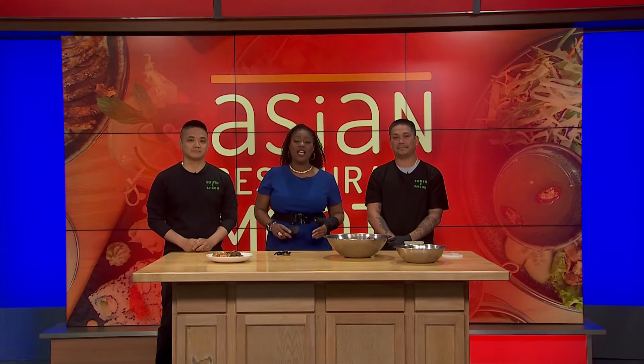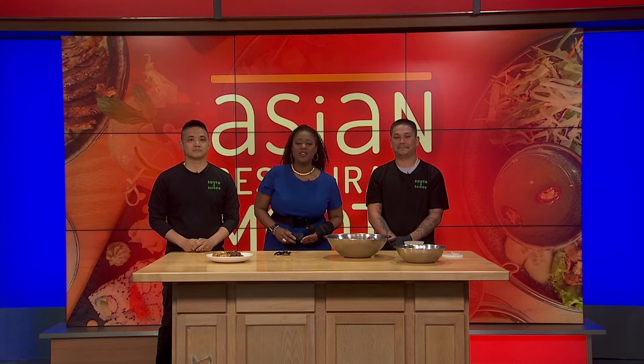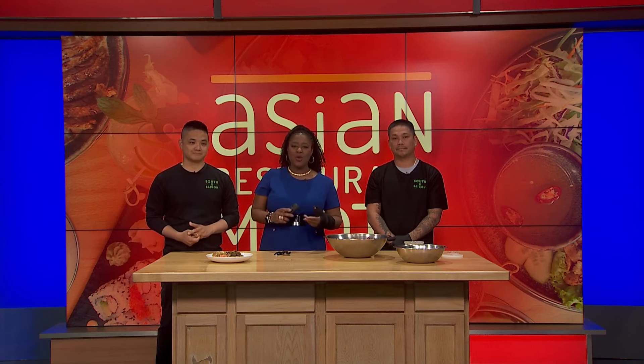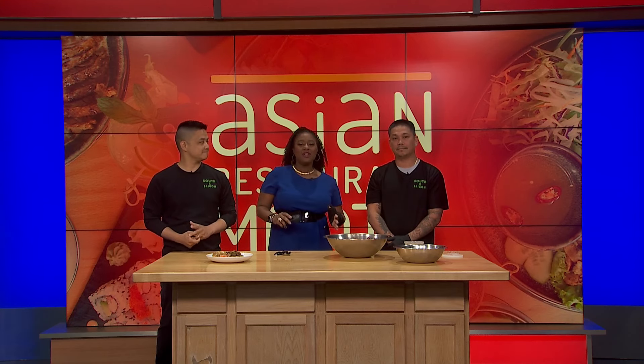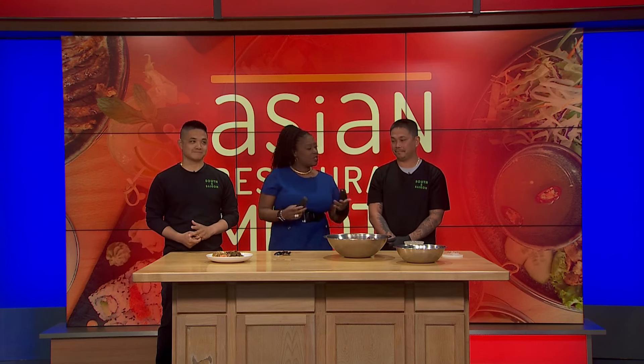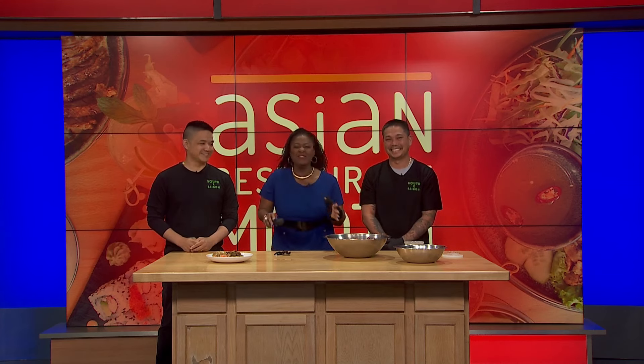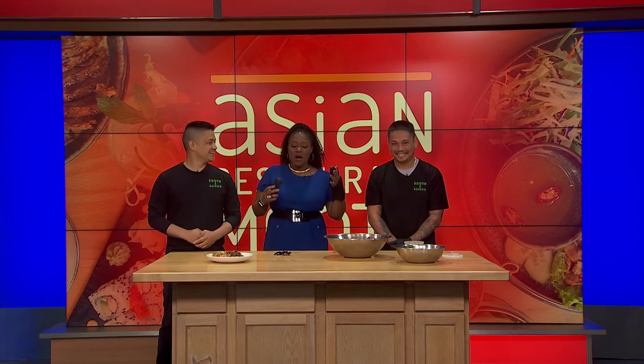Welcome back as we continue to celebrate Asian Restaurant Month and Asian American Pacific Islander Heritage Month. We want to highlight some of the incredible history of culinary arts in this community. Joining me now, I have the honor of having David Tu and Skip Nguyen, co-owners of South X Saigon, talking about crawfish taken to a whole new level — and the importance of this month. They're brother-in-laws, by the way, so they've got to be nice to each other.